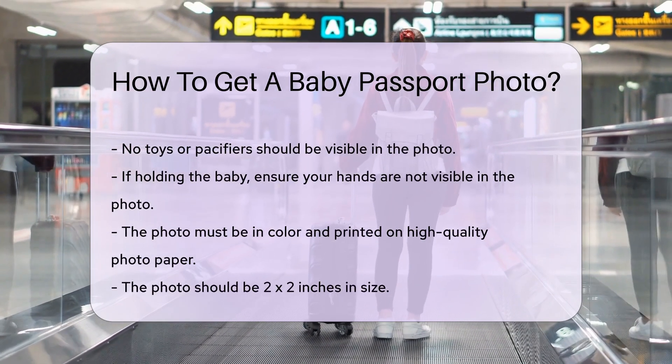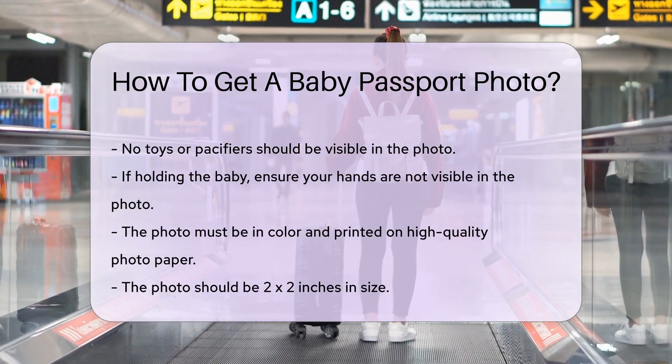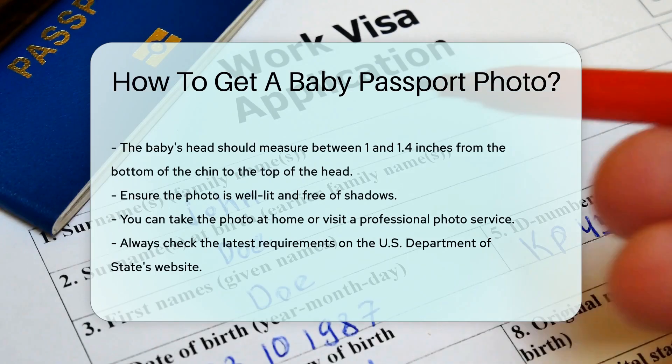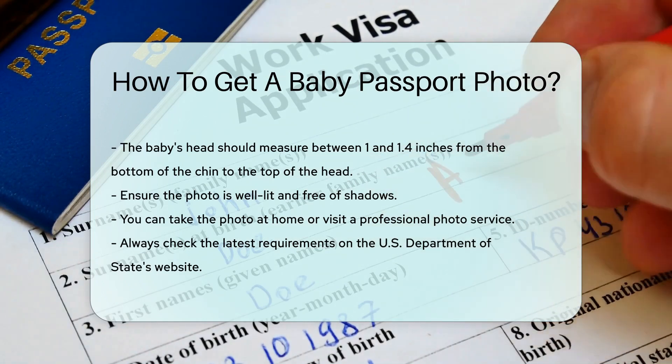The photo must be in color and printed on high-quality photo paper. It should be 2 x 2 inches in size. The baby's head should be between 1 and 1.4 inches from the bottom of the chin to the top of the head. Ensure the photo is well-lit and free of shadows. You can take the photo at home or visit a professional photo service.